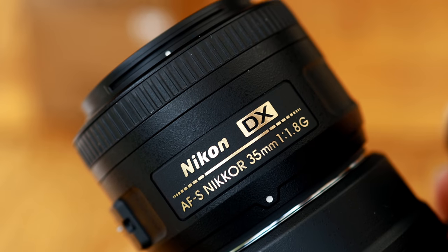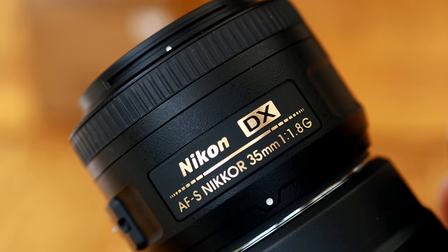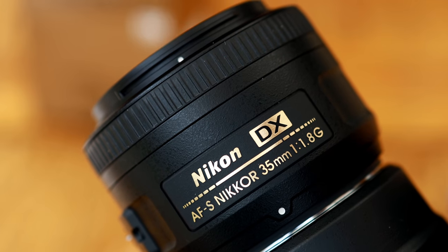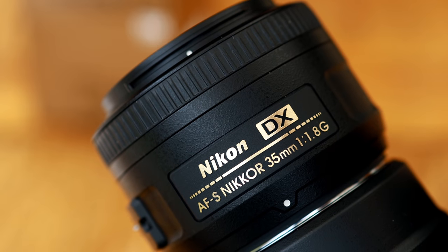The autofocus motor works averagely quickly, making a quiet, whishing and clicking noise as it does so. In normal use that's not bothersome, but if you're shooting video, then your camera's microphone will pick up that sound.